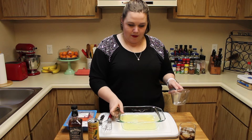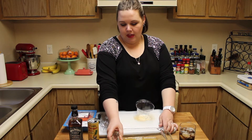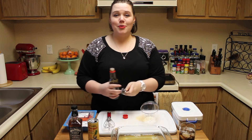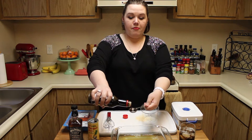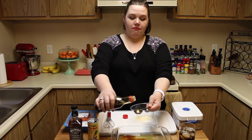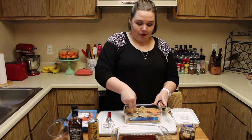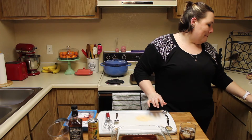I'm putting my marinade in a shallow baking dish because I'm going to put the salmon in here and let it marinate while we're working on our potatoes and asparagus. Two tablespoons soy sauce — four tablespoons because we're doubling it. I'll put the link for this recipe below; I've been using it for years. If you don't like salmon you can use chicken. Then we need brown sugar — four tablespoons of that as well.